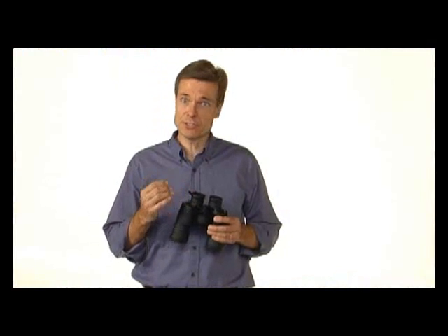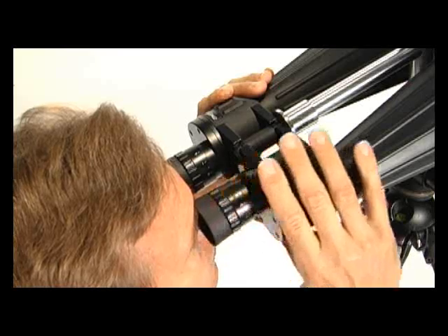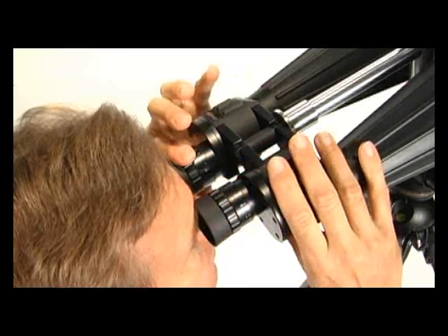Individual focus binoculars require that each eyepiece be adjusted separately every time you change the focus. These binoculars are good for applications that do not require frequent focus adjustments, such as boating, surveillance, and astronomy.